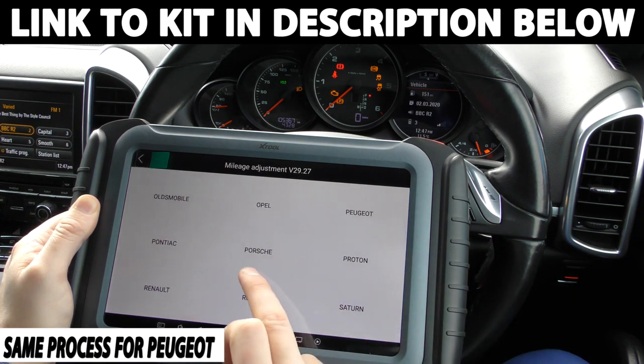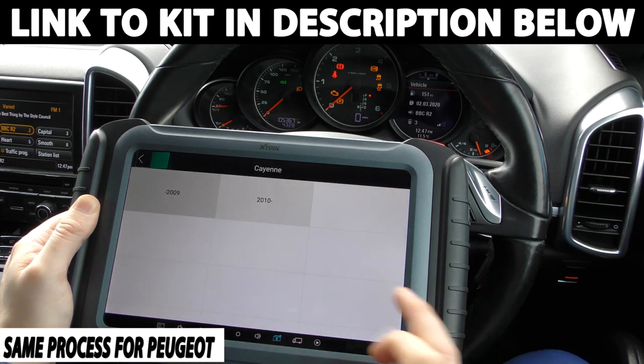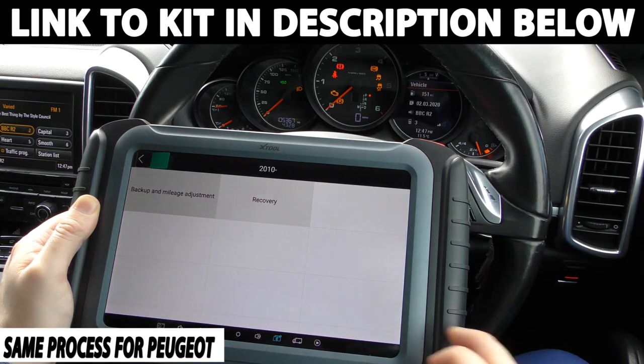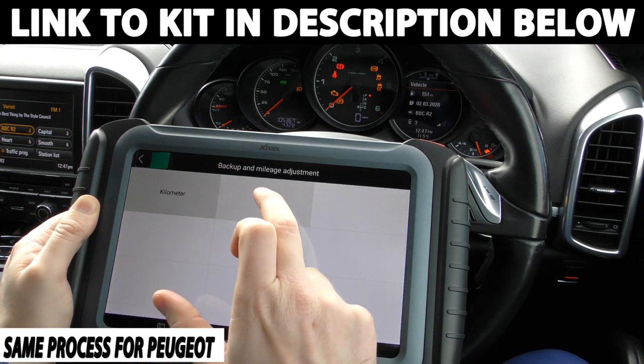So for the process of the demonstration, we're just going to use our Porsche Cayenne. I'm going to click Cayenne — it's a 2010 onwards. So we're going to go back up and into mileage adjustment. So we are in miles.